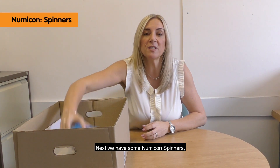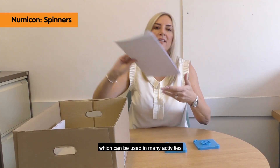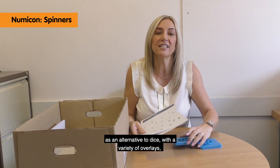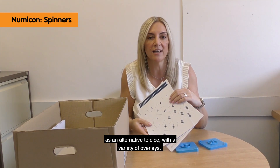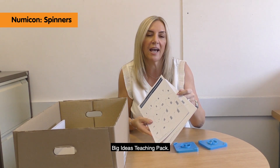Next we have some Numicon spinners, which can be used in many activities as an alternative to dice, with a variety of overlays. You'll find the photographic masters for these in the Numicon Big Ideas Teaching Pack.